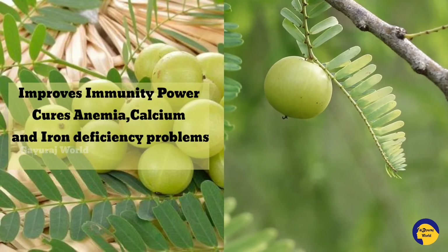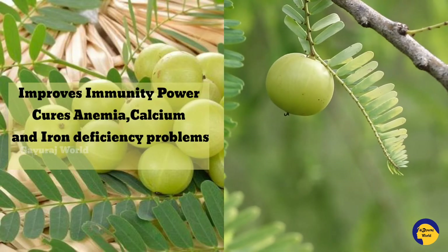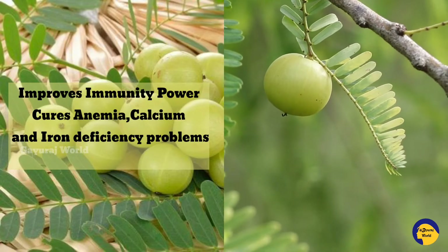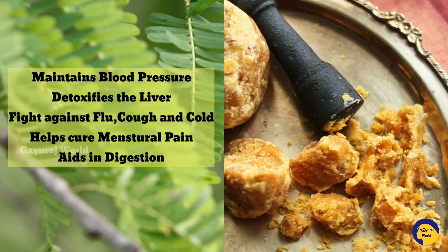Calcium and iron deficiency problems can be addressed with this recipe. You can use this recipe for the first time and incorporate it into your daily life. It can also help regulate blood pressure in your body.